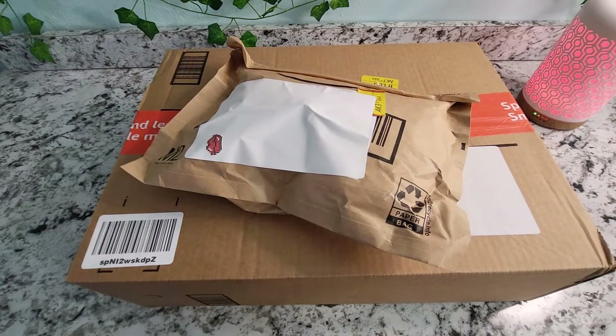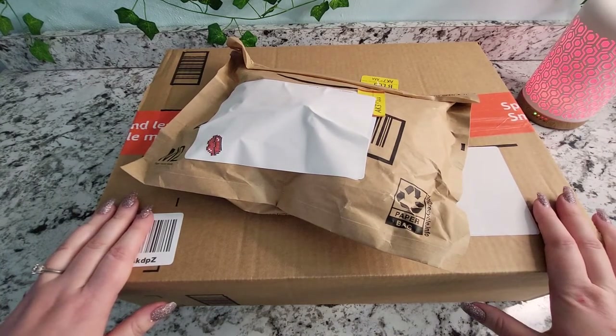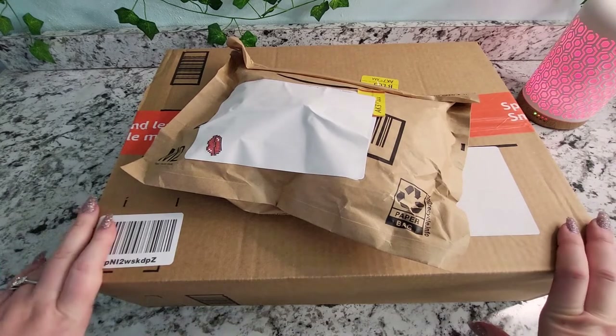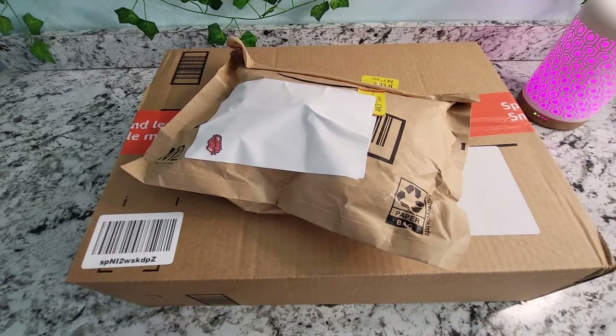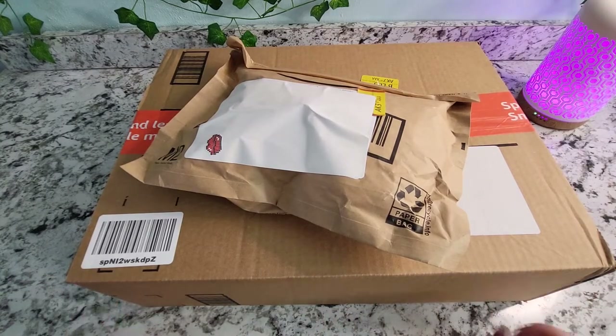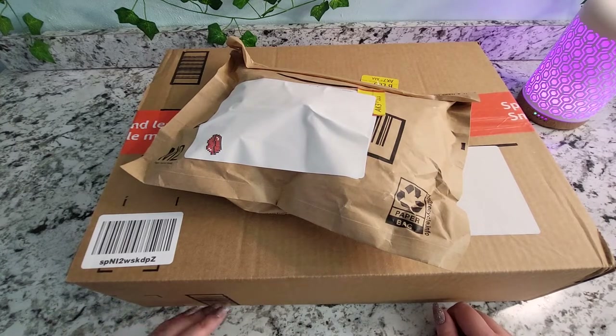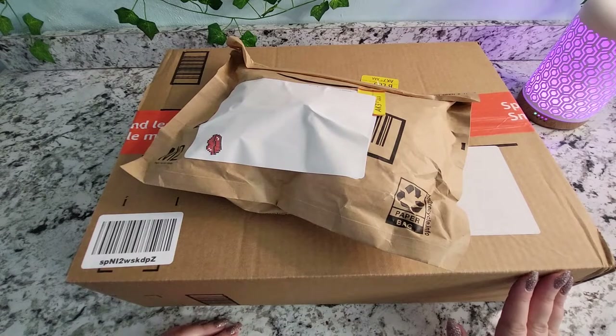Hello friends, welcome back to my channel! My name is Lexi and I have an unboxing for you today. This is going to probably be just a very quick short unboxing, but I was so excited to show you a couple of things that I got and they are Christmassy, so I wanted to get this up really quickly.